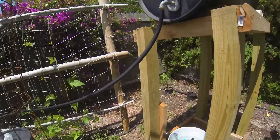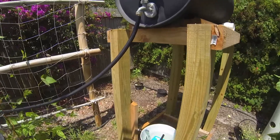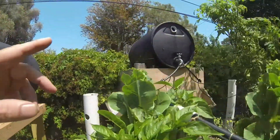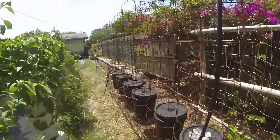I'll put a black lid on that to help keep the algae out, and I'll fill this with the same hydroponic solution I'm using on the stacks, and we'll see if it works.